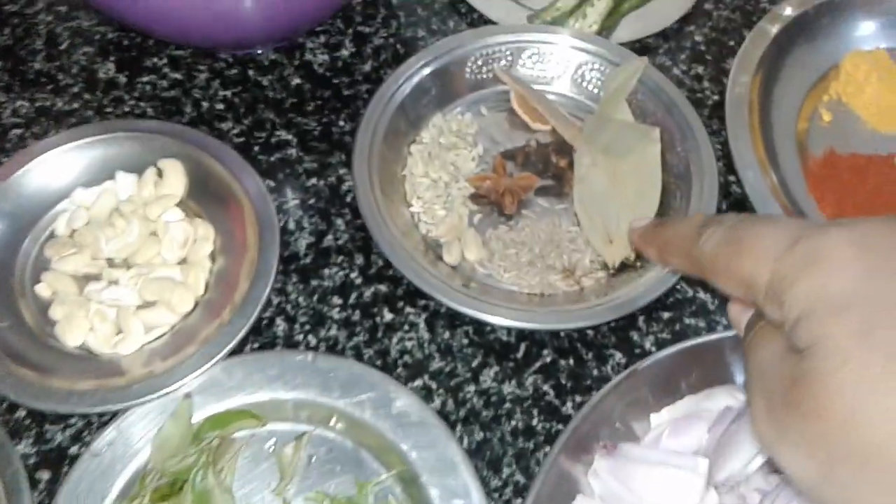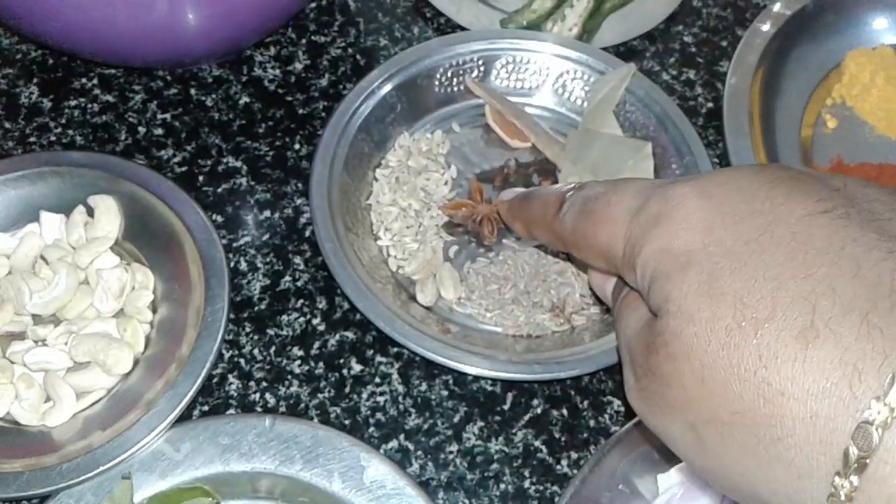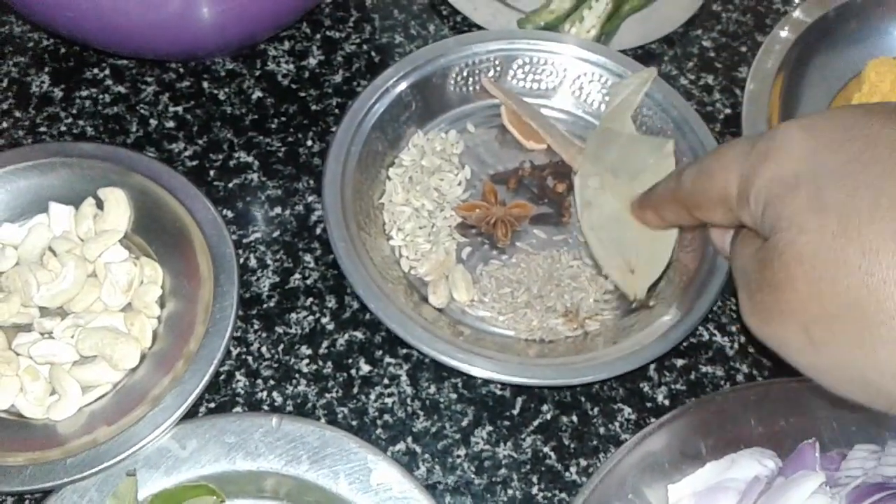Then there are whole garam masala items: sombu, jeerakam, elaka, annasipu, krabbu, patta, brinji.